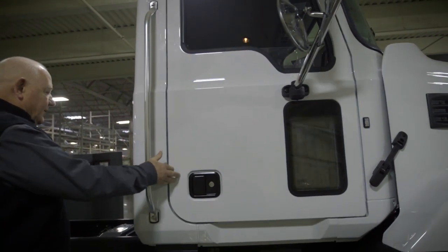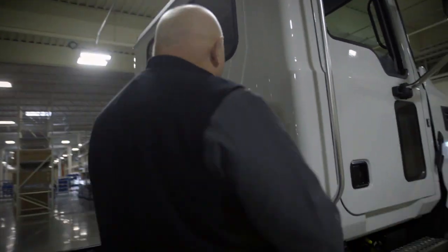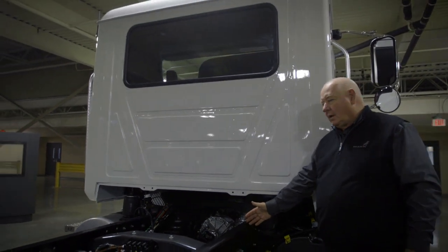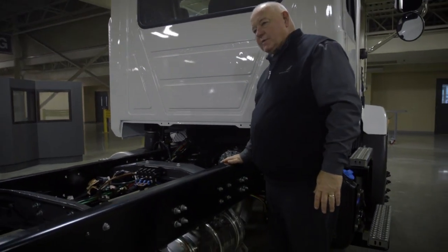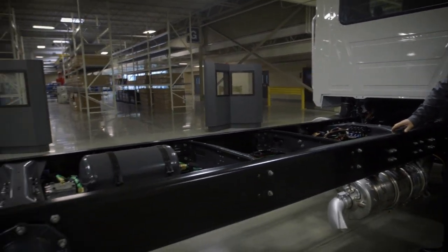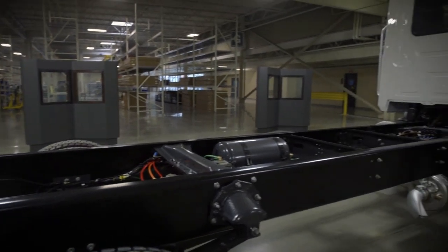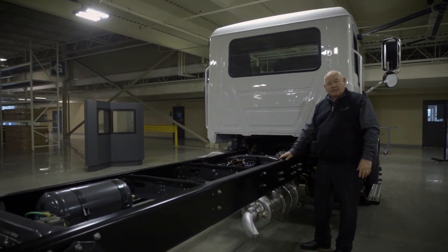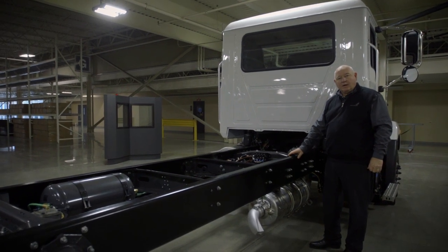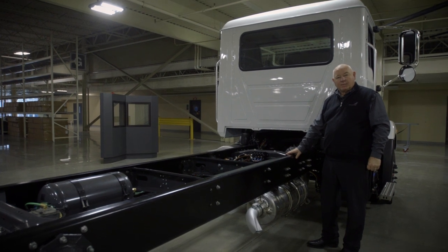Moving around the truck, you'll notice a very clean, clear back-of-cab dimension, which is critical when you're mounting a body. The chassis frame is the backbone — the spine of the truck. It's important that it's lightweight and very strong. For the medium duty series, we've used standard frame material at 120,000 psi, which is 50% stronger than your typical medium duty spec in the industry.